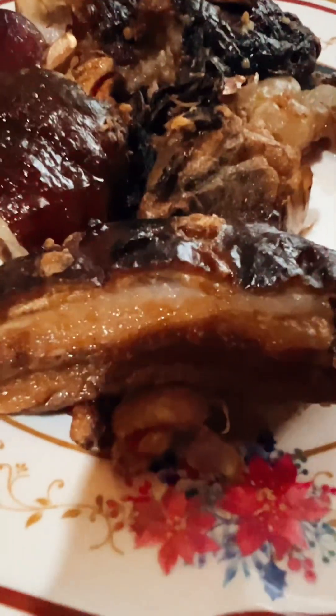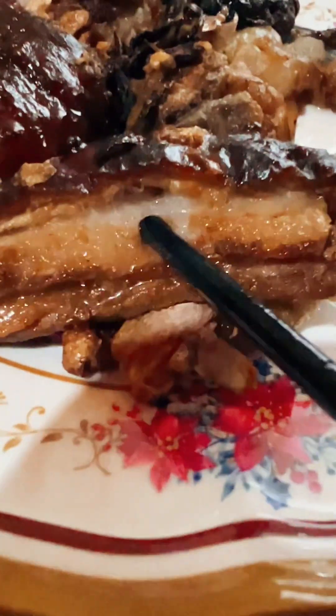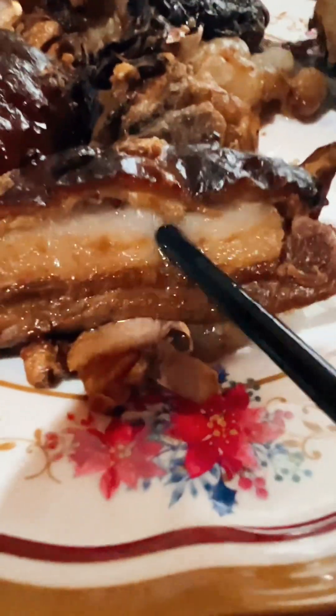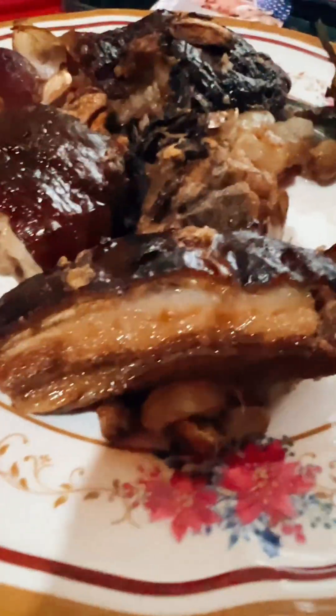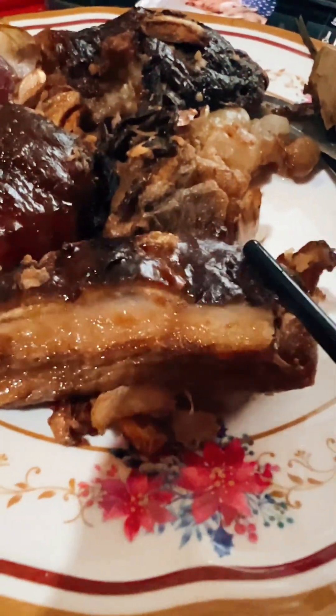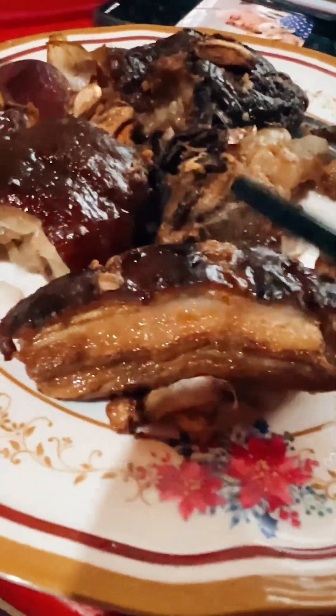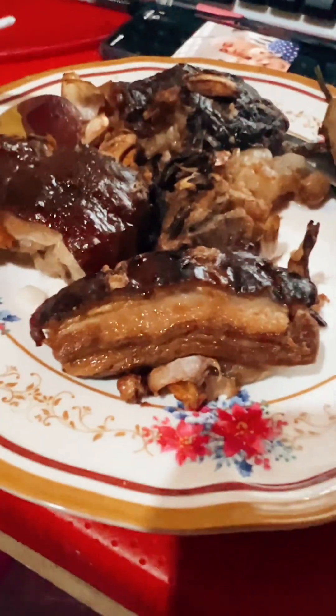Crispy lechon or liampo lechon. Check how juicy that is — oozing with oil. And check how crispy it is. So delicious.